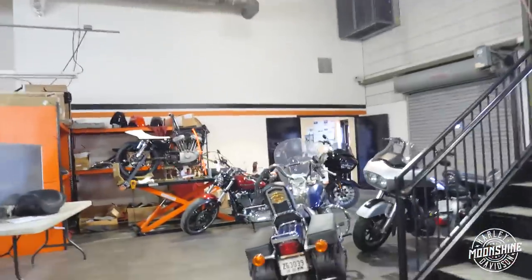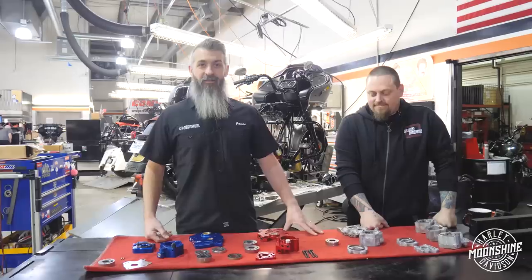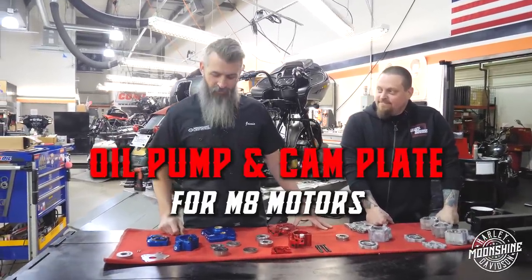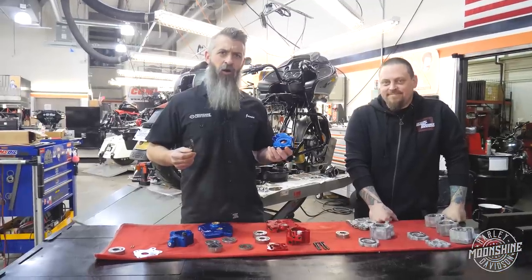There he is. He didn't even hear the page. Oil pump and cam plate for M8's video number two. Why? Cause shit has changed, and you need to know about it. Let's go.